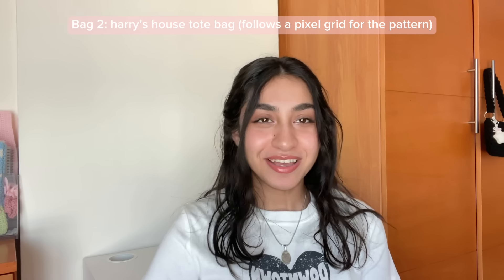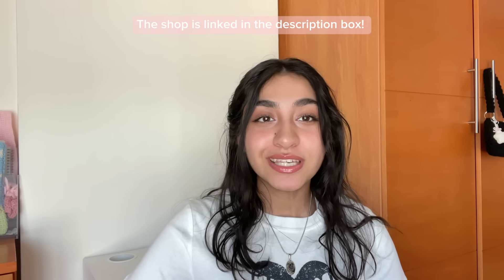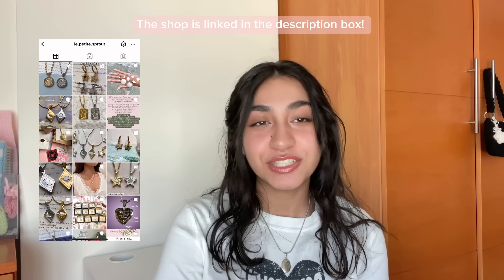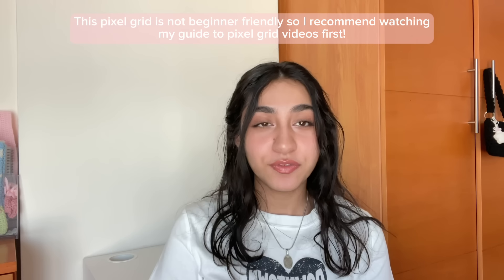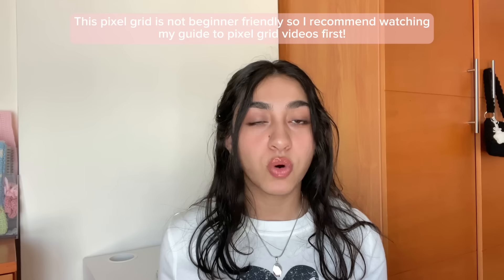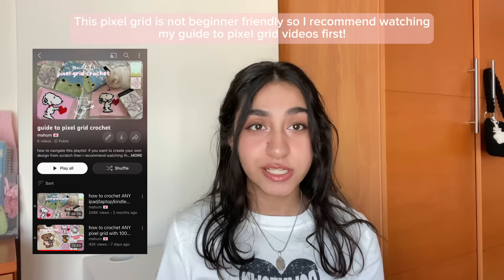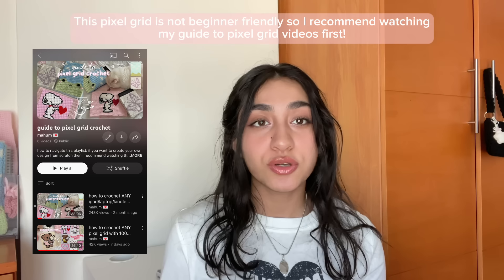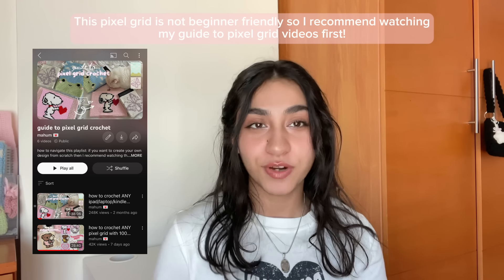Next we've got the Harry's House tote bag. I am a big fan of Harry Styles — my sister and I love him and this tote bag is actually for her. If you're looking for Harry Styles inspired jewelry, I came across Le Petit Sprout, who has some amazing stuff and sent me some really lovely necklaces. This tote bag follows a pixel grid. If you've never worked with a pixel grid, switched colors, or worked with more than one color, I highly recommend watching my guide to pixel grid crochet video first, as it's really in-depth with lots of examples. I do show you how to switch colors in this video as well, but if you're a complete beginner I recommend watching that first.